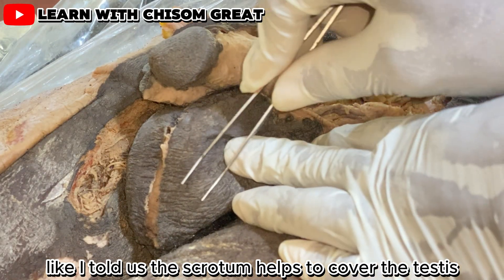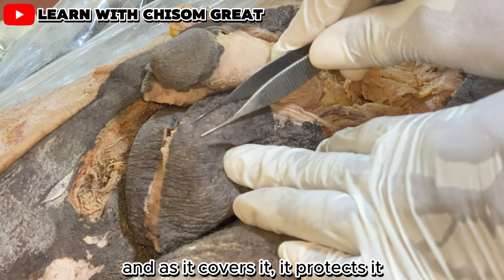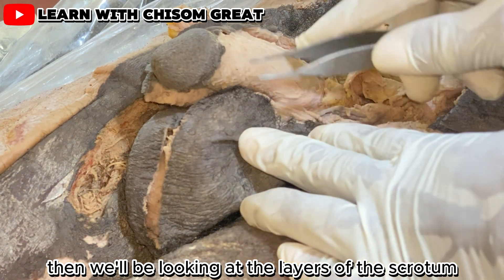The scrotum helps to cover the testis, and as it covers it, it protects it. Now we'll be looking at the layers of the scrotum.